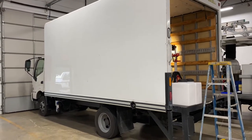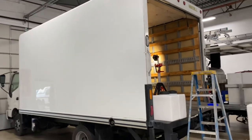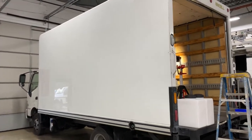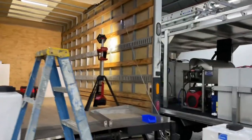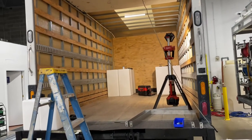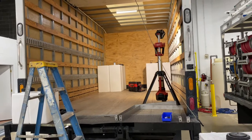Good morning everyone, Lisa from Power Wash Store, Essentials PA. We're starting a new box truck build today for one of our customers out of Virginia. This is a 16-foot box truck — we are going to be adding a pressure washer and a soft wash system. It'll be an air diaphragm soft wash system, all-flow pump with Tsunami.